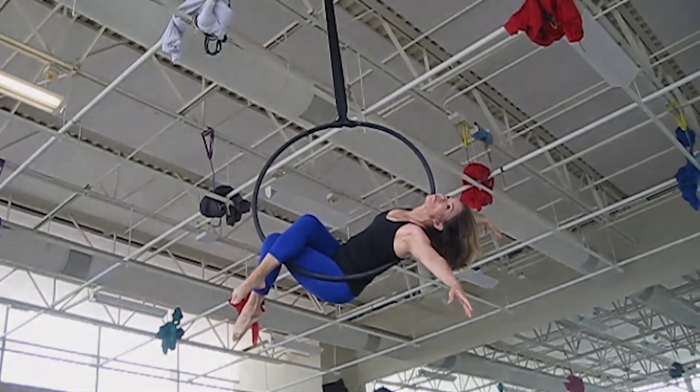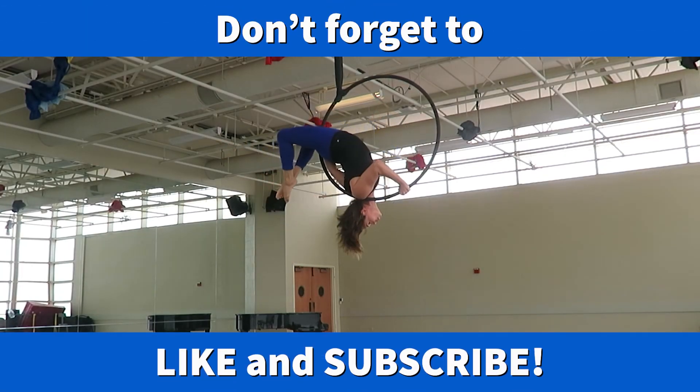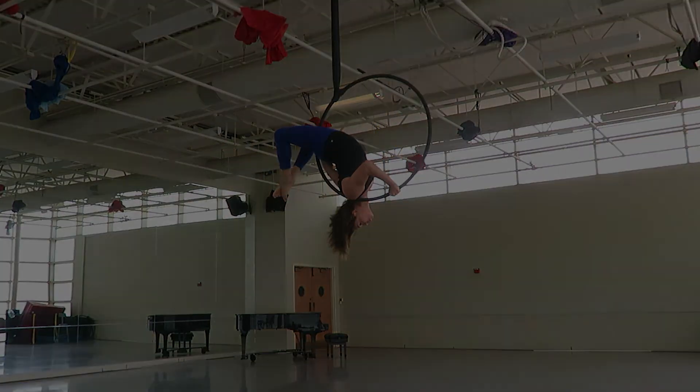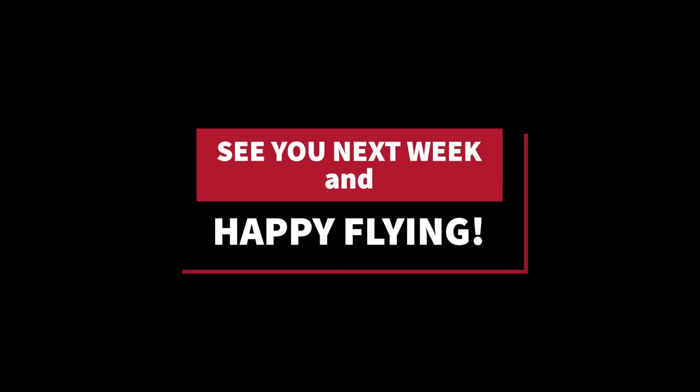Et voila! If you liked this video, give it a thumbs up. Don't forget to subscribe to our channel. Also, check out our book, Aerial Dance for Dancers. You will find the link below. See you next week and happy flying!